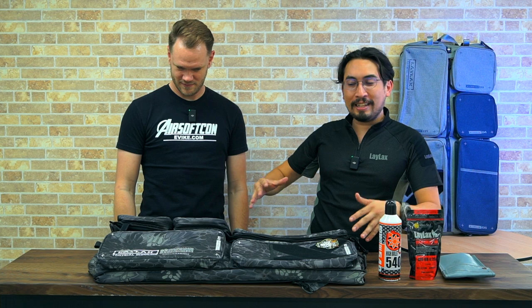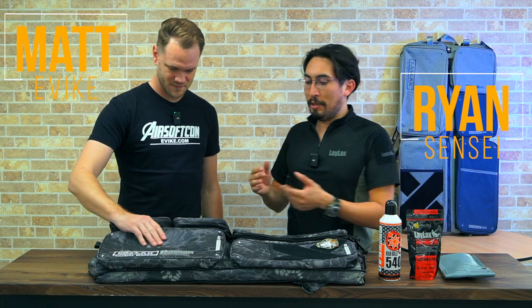We're back again and now we got something cool. We got the Lilacs Container gun case. You may have seen it around. There's multiple versions now. What do you think about this thing?